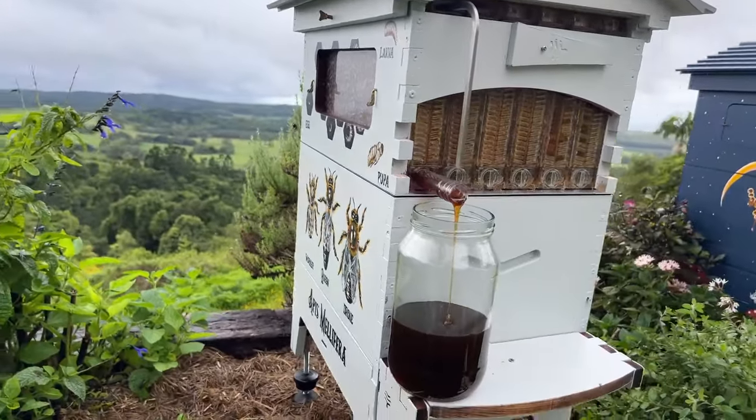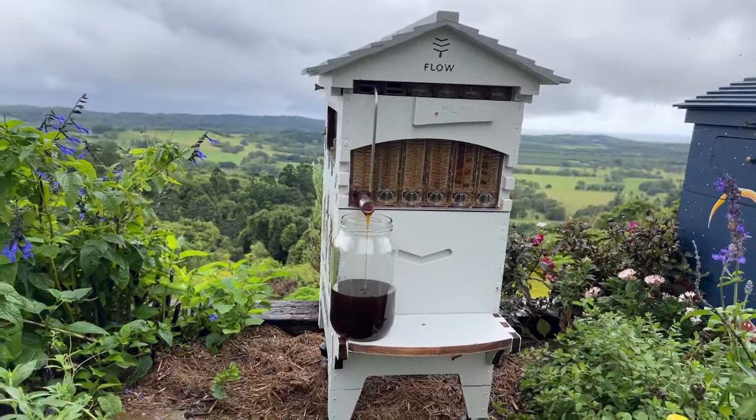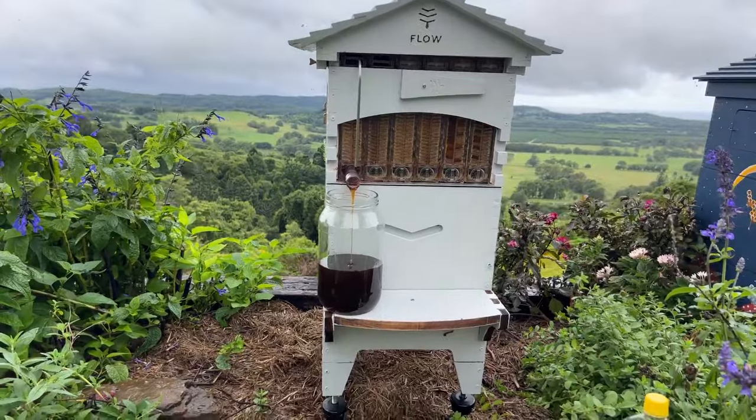There are other species in the world that do work with the Flow Hive, but 99.99% of people are using the European honey bee, which has lots of different breeds. You'll hear Italians, Carniolians, Caucasians, etc., but they're actually all the same species — Apis mellifera.